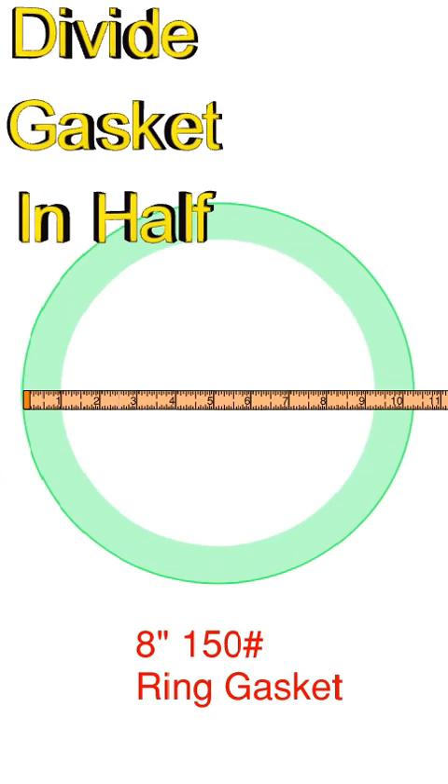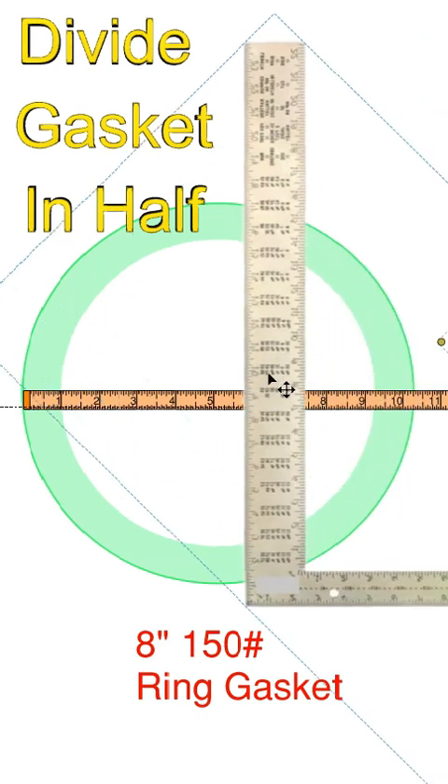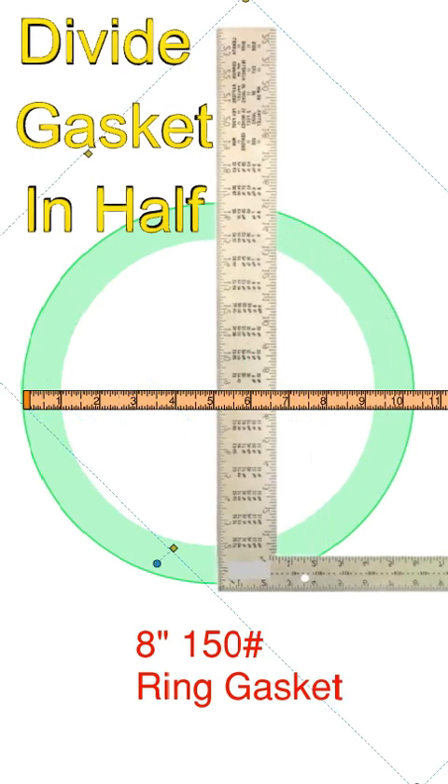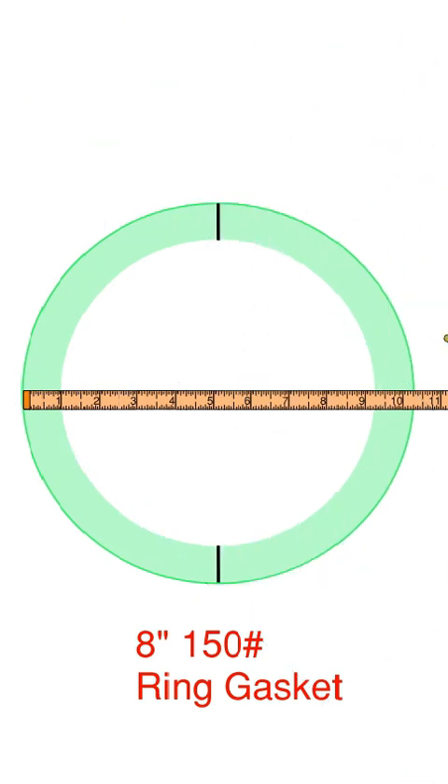Take your ring gasket and measure the OD of the ring gasket using your rule, making sure you're right through the diameter. Then take your square and divide that in half, then mark the square. Remove the square and now you have divided the gasket in half. It should look like such.